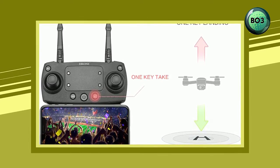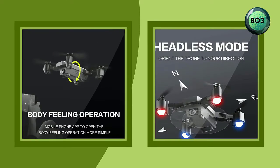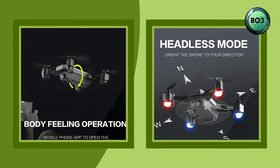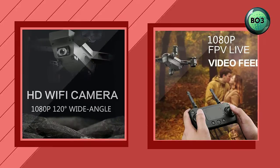Long flight time with a 3.7-volt 1800mAh rechargeable battery and four LED lights — flying time is up to 18 to 20 minutes. Whether mountaineering, outings, or family parties, the foldable drone can help you capture every eternal moment.